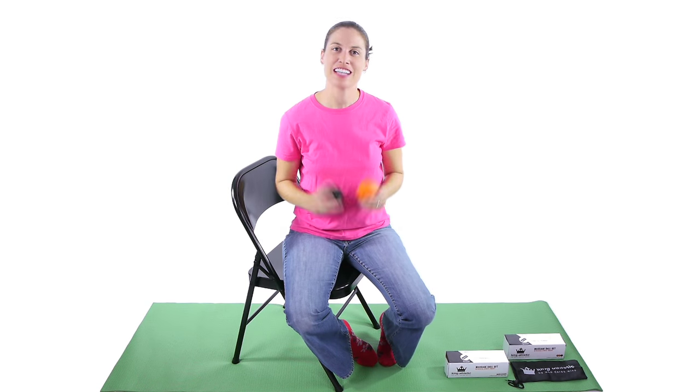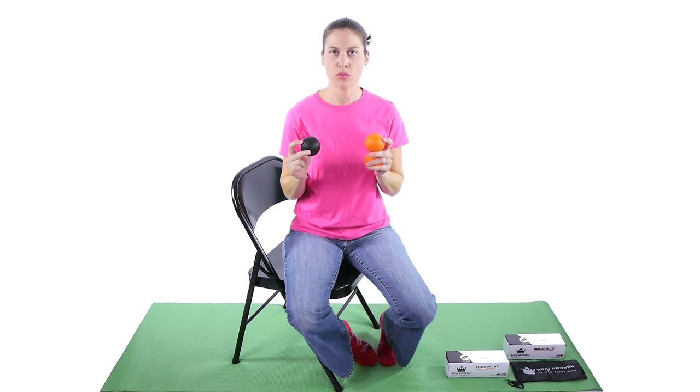Hey everybody, it's Dr. Jo. Today I'm going to talk about pressure point release or trigger point releases with a pressure ball.